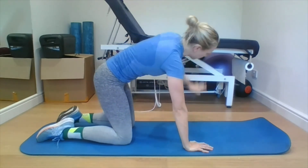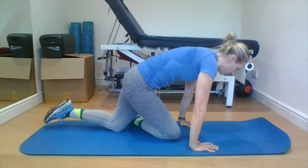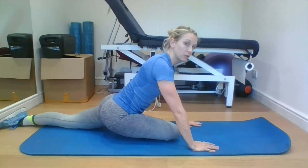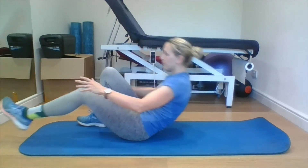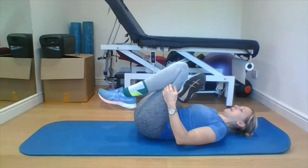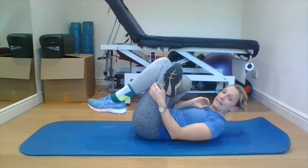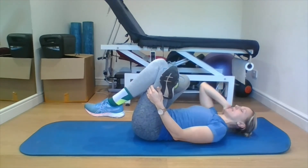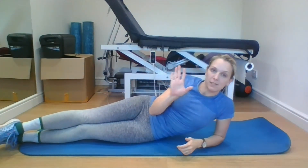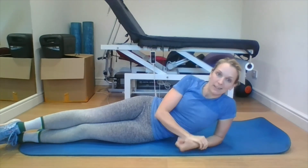Now you've got two options for the glute stretch: you can either tuck the knee in, thread it through, and straighten that leg out behind you, or slowly roll yourself onto your back, cross the other leg over, and pull the knee in. Hold whichever stretch you want to for at least 30 seconds — make sure your head's nice and relaxed. And also, as many times a day as you want, do the seated glute stretch as well — every day if you can.